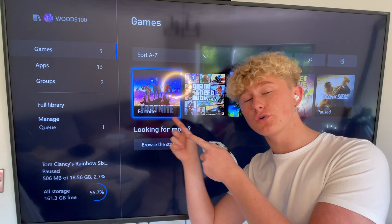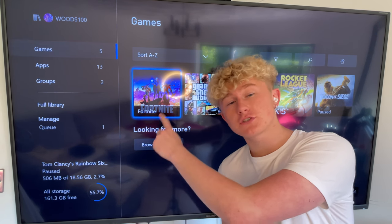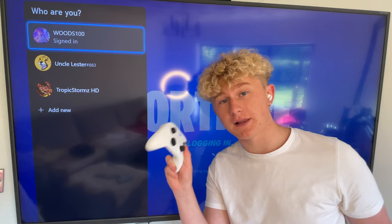Navigate over to My Games and Apps. This is where you can choose any game of your choice that you want to go ahead and increase the performance of. Today's video, I'm going to be doing it with Fortnite because they just released a new update that includes the updated setting. Step three is actually loading into the game and choosing the correct account that you would like to play on.